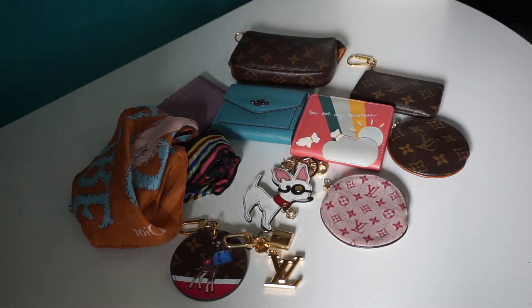Hi guys, welcome back to another video. Today's video is all about my bag accessories and SLG collection. It's not a very big collection as you can see, but they are essentials I think, and once you find one that really works for you, you don't really need that many.